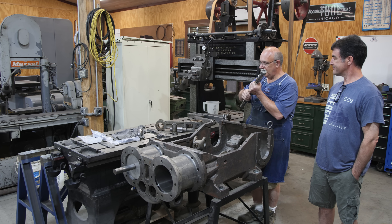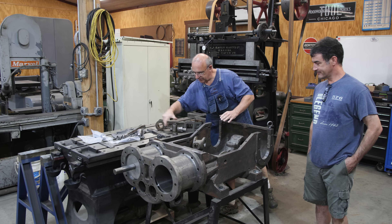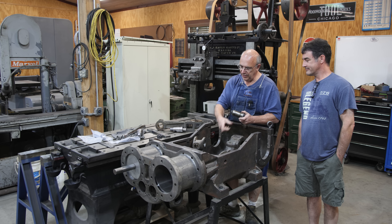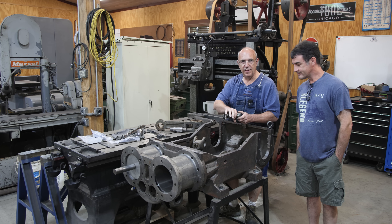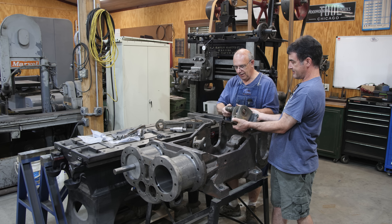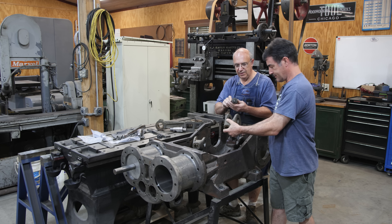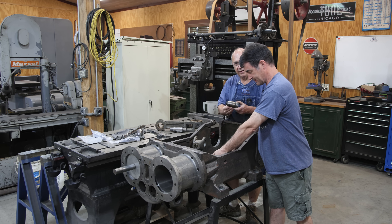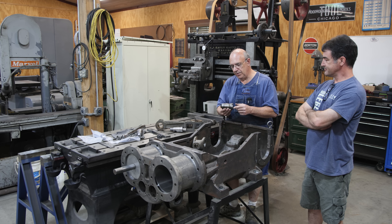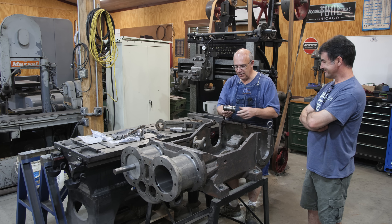We've also got on the cross heads some wrist pins that fit up into the cross heads — this is what the connecting rod connects to. This fits up into the cross head, and again it's got some tapers and some kind of unusual geometry going on there. By no means not something I couldn't have done, but it was just a good job for CNC, so I reached out to him again and he agreed.